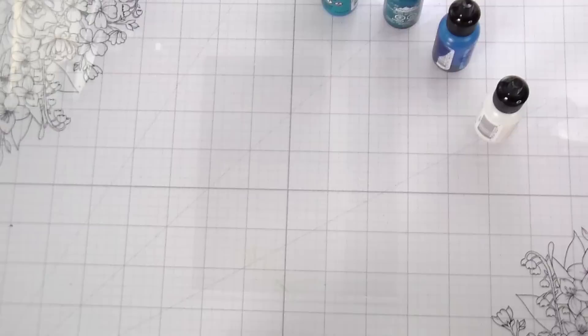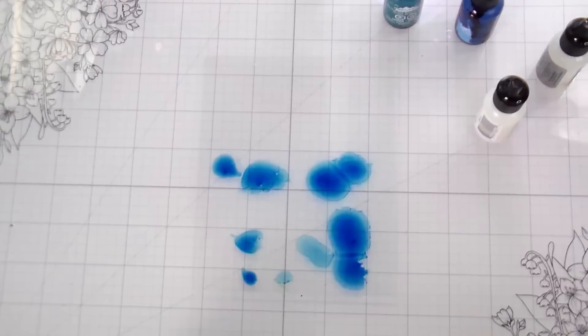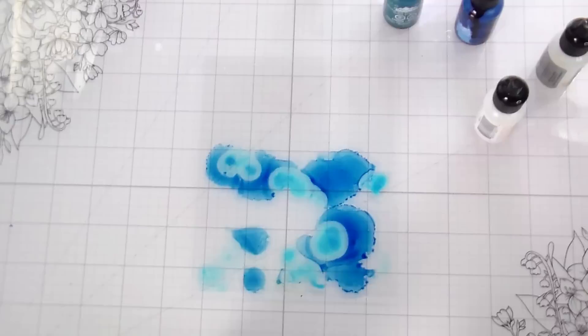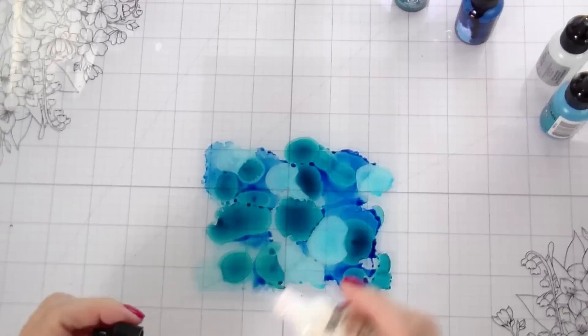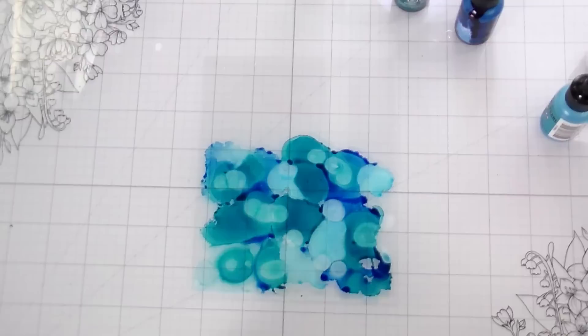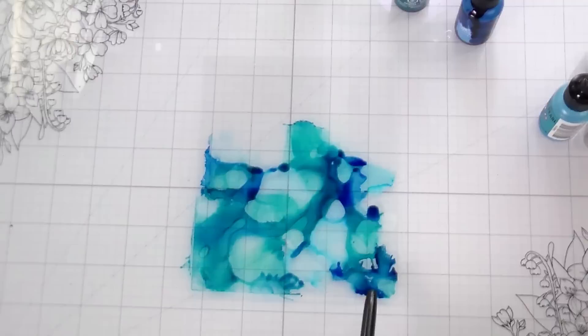I am typically a cheapskate — you guys know this about me — so I usually use regular alcohol for this. But in the last video where I used alcohol inks on acetate, somebody mentioned in the comments that Tim had actually said you have to use the alcohol blending solution with the pearls or they will flake off. I can confirm that this is true, because I had the problem with them flaking off of my butterflies. But when I used the blending solution, my pearls did stay fixed. So this is one of those things where you've got to spend the money on the actual blending solution.